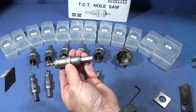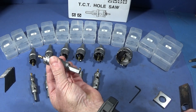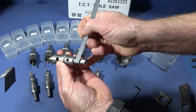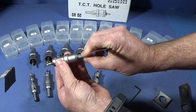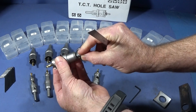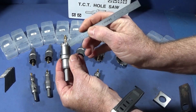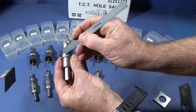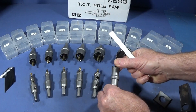All the hole saws in this set have a 10 millimeter shank, so they fit most power drills. They have three flats on the shank to prevent slippage in the chuck so the jaw holds nicely on those. Also, each hole saw has the size stamped around the diameter, which is excellent.